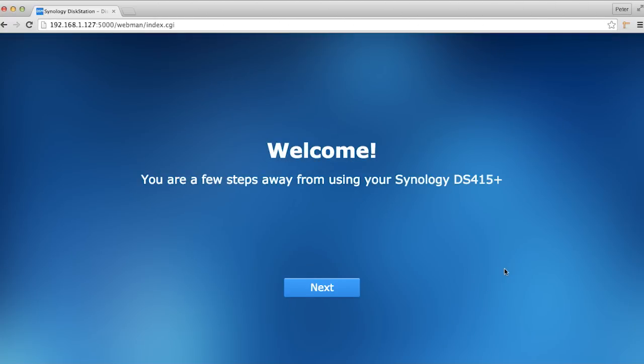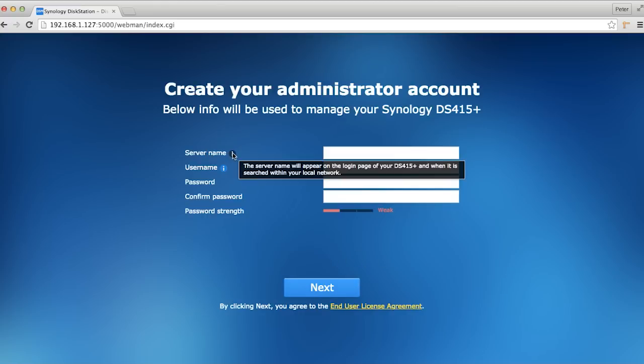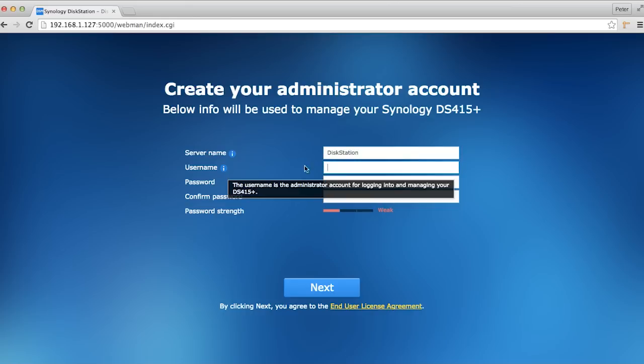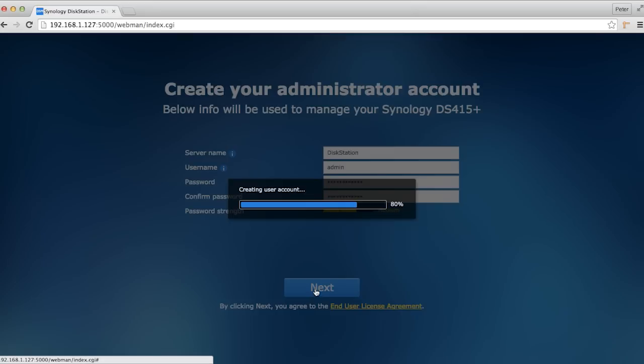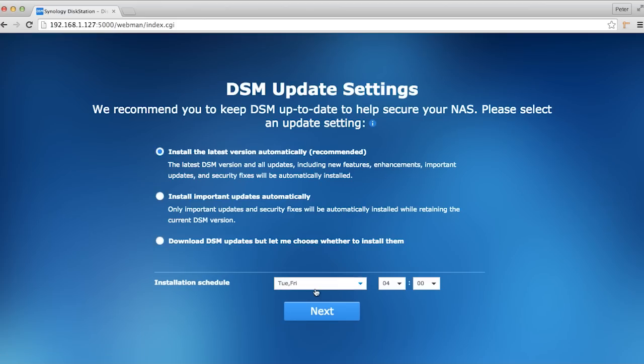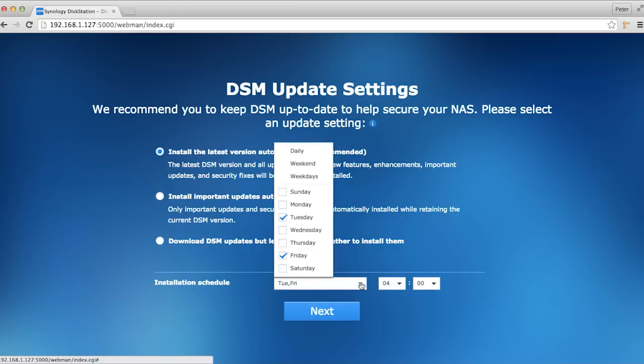I went and got a drink of water, came back, and everything is better. On the login page, for server name, how about DiskStation — oh, they intercap it. For the admin password, medium strength. We'll hit next. Tuesday and Friday at 4 in the morning seem like pretty safe times for updates to be installed.